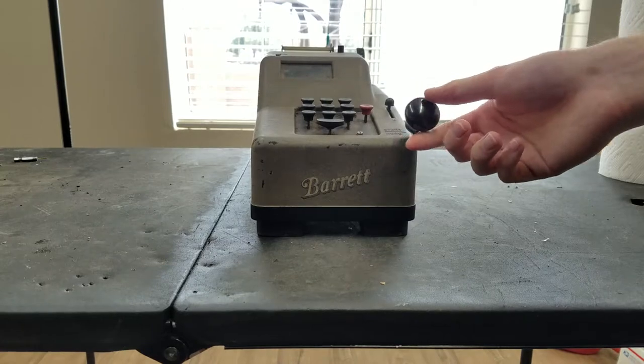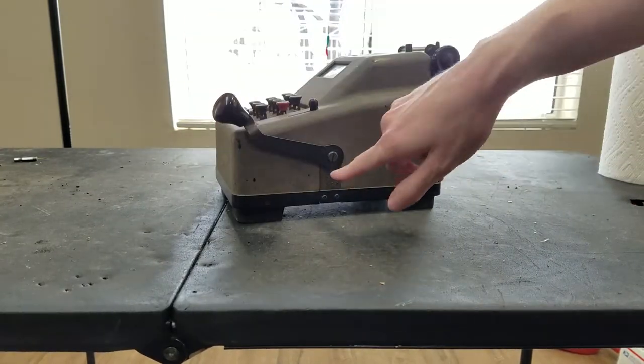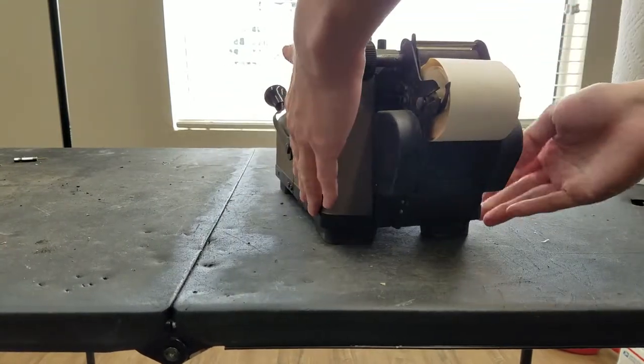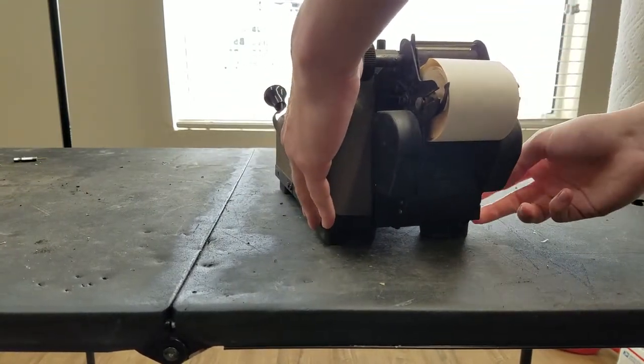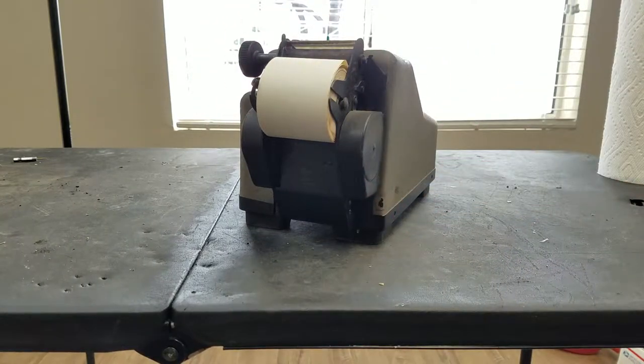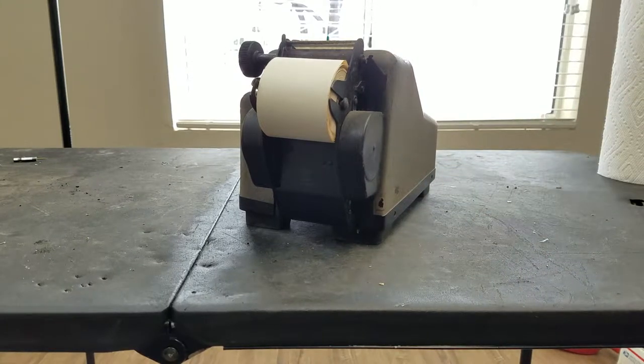So let's see if we can get into this. It looks like they have a cutout here so you don't have to take the handle off. I'm not quite sure how exactly the cover comes off, but I see some screws in here on the bottom, so we'll probably start with that, if I can get an appropriate screwdriver.